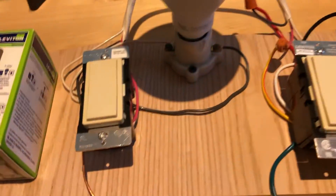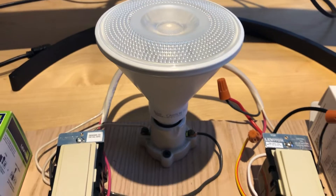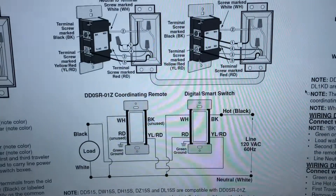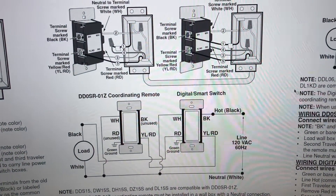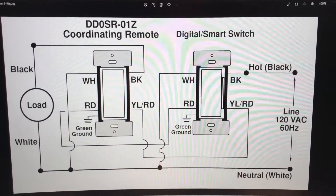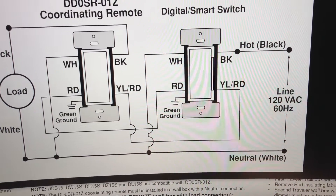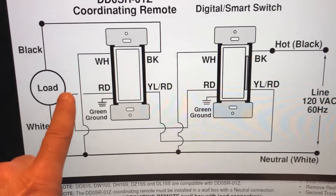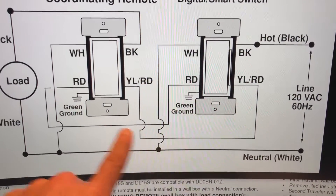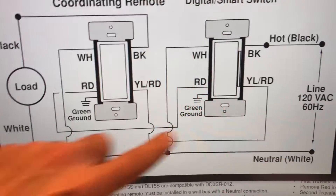I took the Leviton PDF and with a little Photoshop magic I modified their drawing to show what I did. In my modification, the line voltage comes in on the digital smart switch side, and the load is now connected directly to the coordinating remote switch. The traveler wire is still there doing its job, but now the load is being controlled by one switch and the line is being controlled by the other — the traditional arrangement.